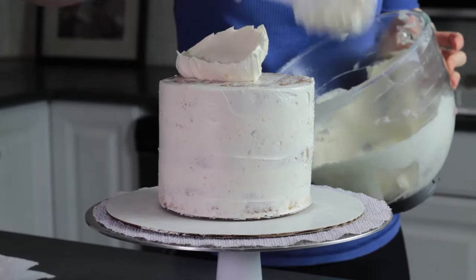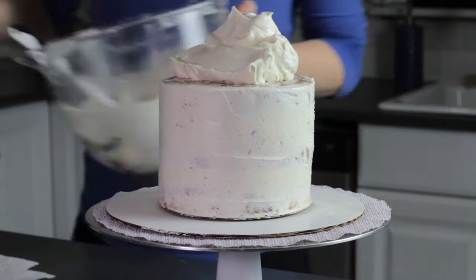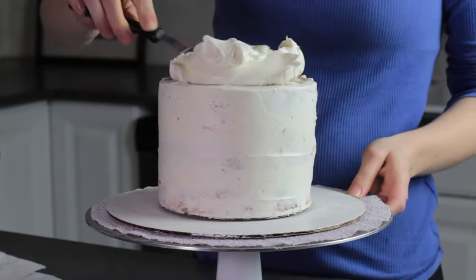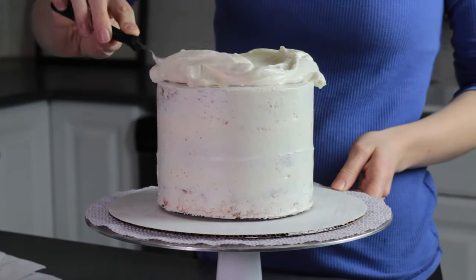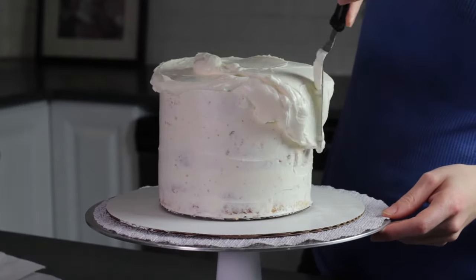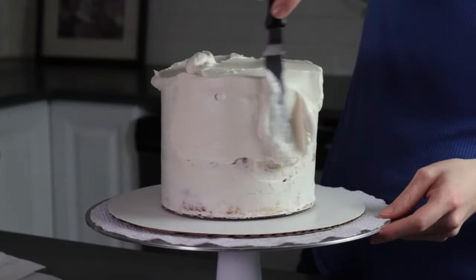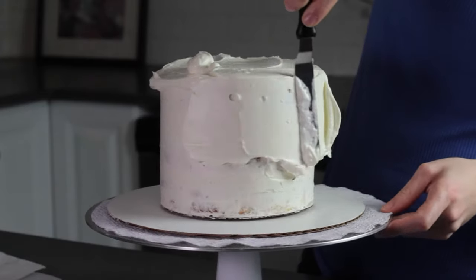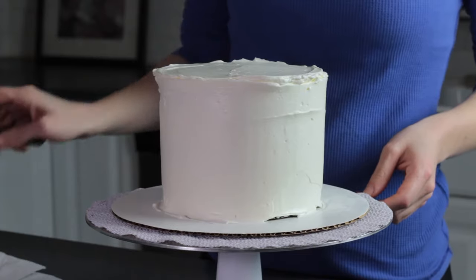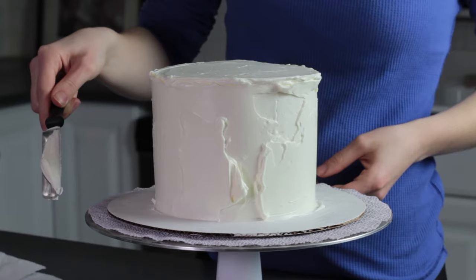Once the cake is crumb coated and chilled, it's ready for whichever frosting technique you'd like to use. I'm going to give this cake a smooth coat of frosting using my offset spatula and a cake scraper. I'm going to apply this last layer of frosting the same way I did the crumb coat, just with a lot more frosting. I also place the cake on a larger cake board so I have a smooth surface to scrape against.